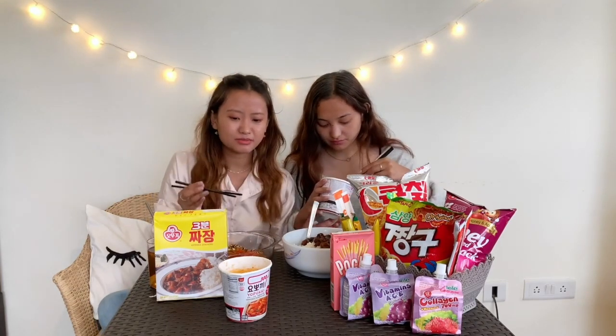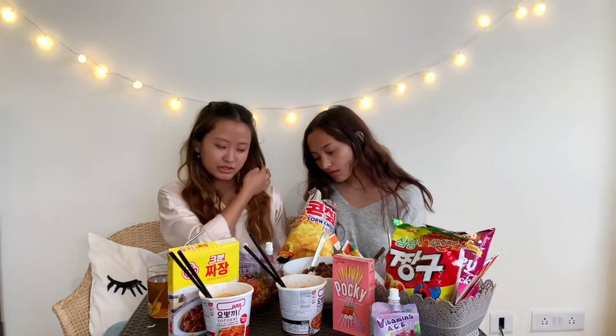The hot and spicy is better. This one is more like tomato sauce. This one is better. We have some beef stew over here. We have corn chips.